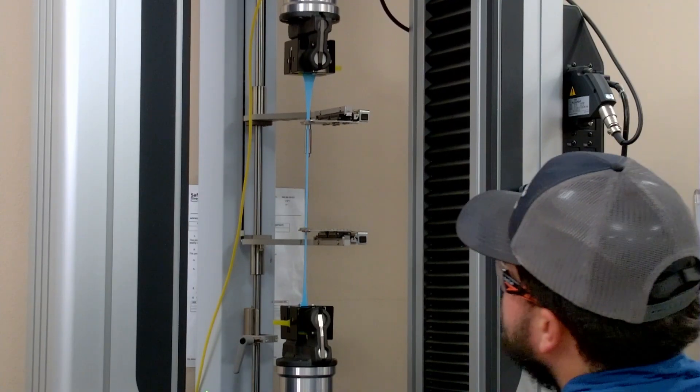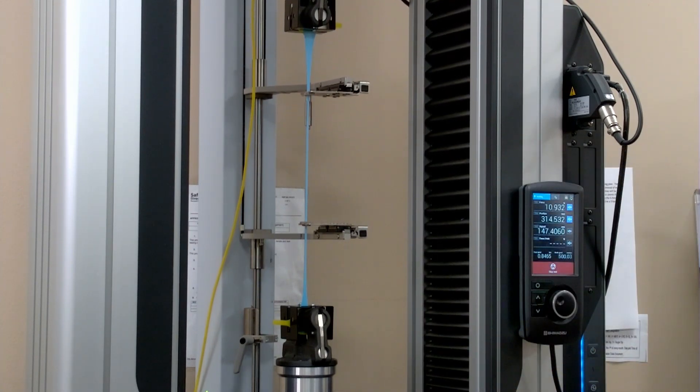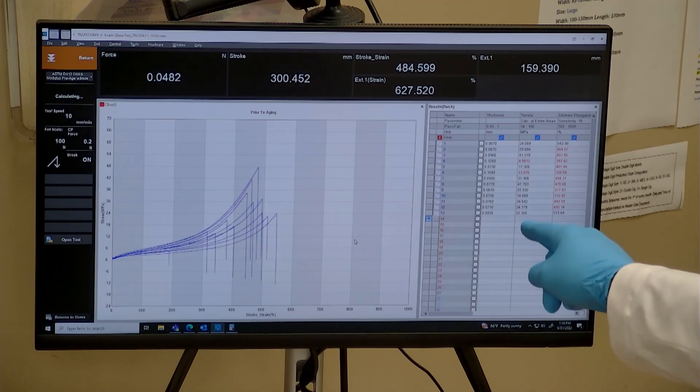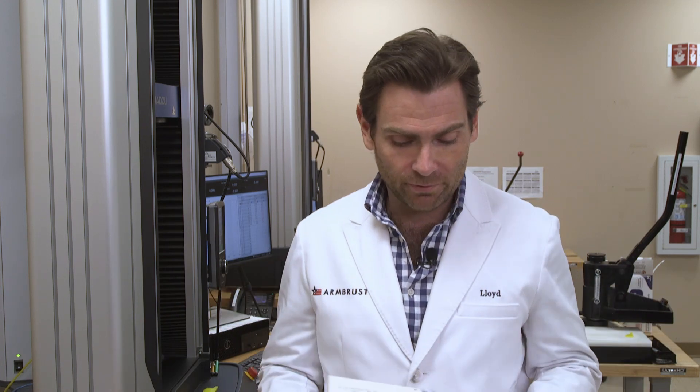That's like the second best glove we've had so far, which makes sense — it's 510K cleared. The FDA doesn't typically mess around with this type of thing; they keep their manufacturers in line. Look at that — above 500%. Tensile strength of 22.3. Beautiful curve. If you know anything about gloves, you know that's a good curve. 513% elongation — second best glove we've tested. I don't love the box of Litis, but I like the results. Good job, Litis. Gloved hand, thumbs up. Thank you for checking out this video — I'll catch you on the next test.